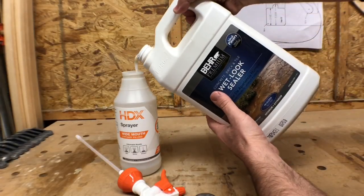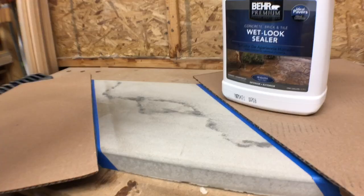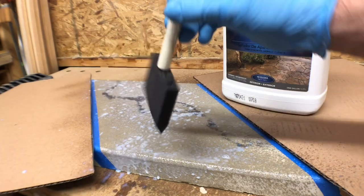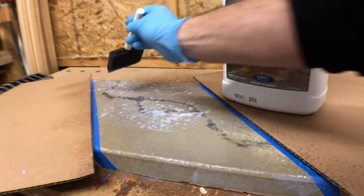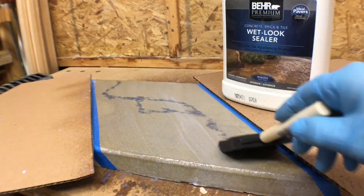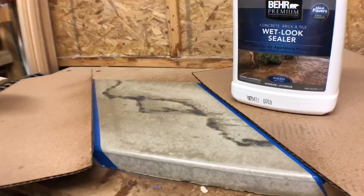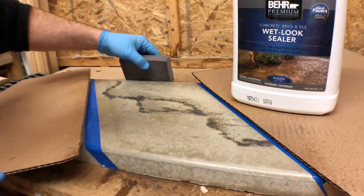With the Bear wet look sealer, do not thin or cut this product. Apply a thin coat using a spray bottle or a pump sprayer for large projects. You can roll this product as well, but if you spray it, make sure to back roll it or back brush it for a uniform thickness. You can apply a second coat when it's dry to the touch. I like to give it a light sanding with 220-grit sandpaper to knock down any bumps between the second and third coat.